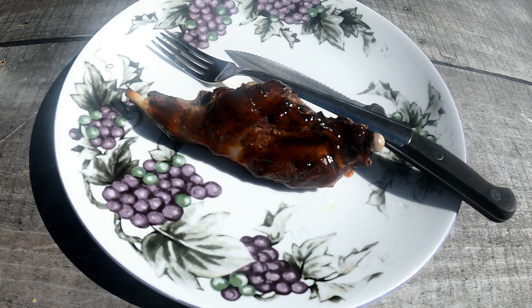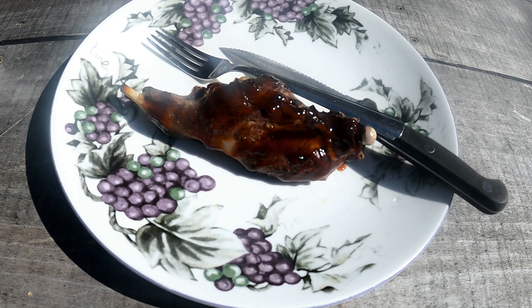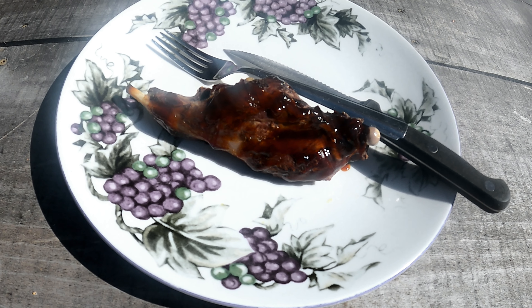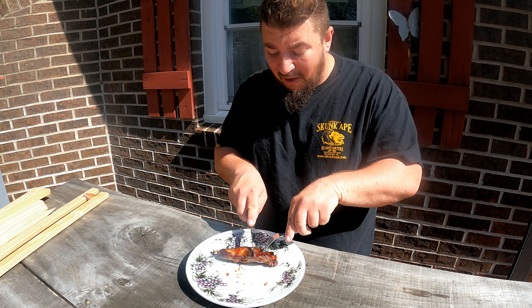So far so good — I got one of the back legs off. Look how much fat is on that. I've already trimmed a bunch of it off. This guy might not be worth the effort, but I'm going to give it a shot.